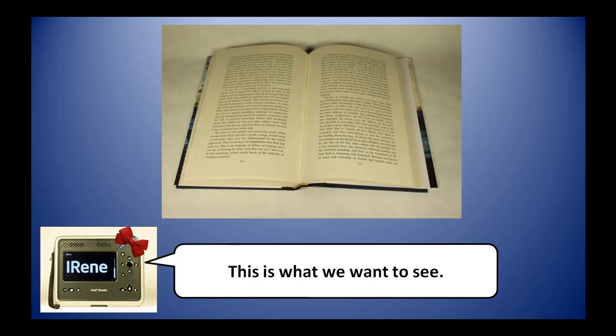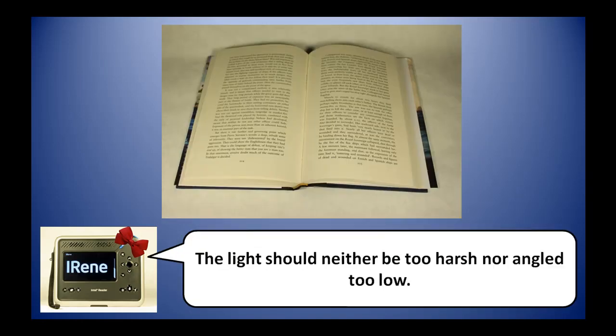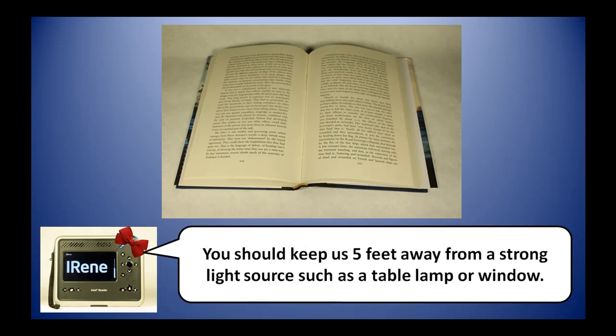This is what we want to see. The light should neither be too harsh nor angled too low. You should keep us at least five feet away from a strong light source such as a table lamp or window.